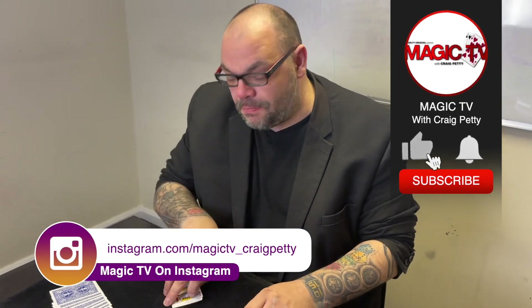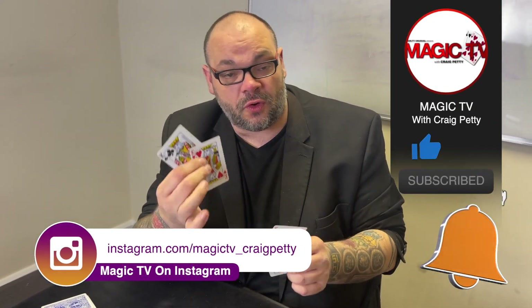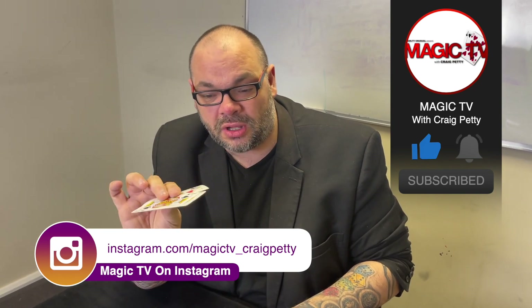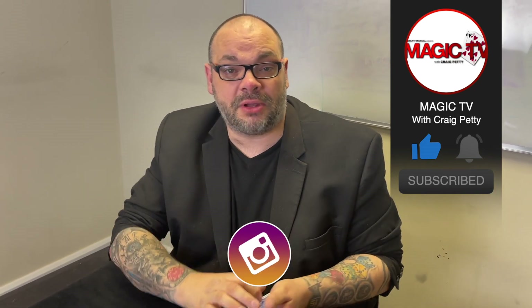So there you go, it's really simple. You want to know what I use when I'm going into a four of a kind? That's normally what I do. It's quick, it's visual, you don't need a table. Let me know what you think in the comments down below. You want to see more videos like this? Like the video, subscribe to the channel. I'll be back again tomorrow at six o'clock with Magic Live.